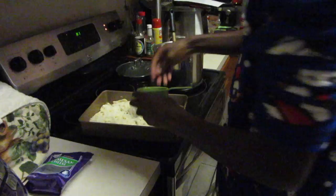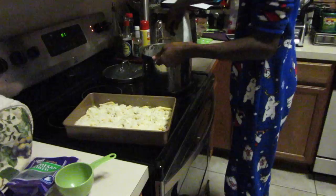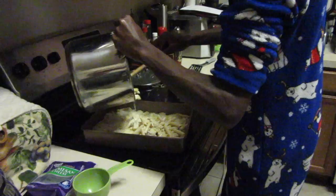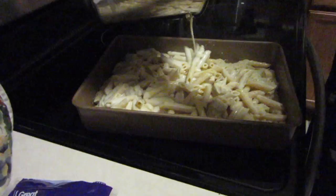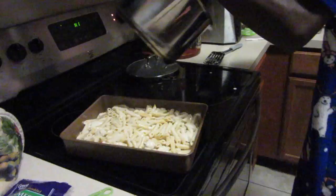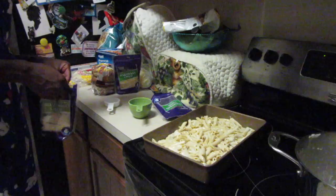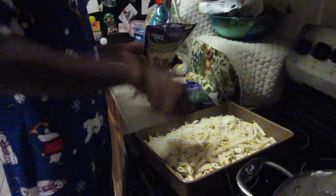Now we layer the remaining half of the pasta evenly on top — look at that. I feel like it's layered pretty evenly. Next we're going to sprinkle one more cup of mozzarella — this was a two-cup bag so I took one cup out earlier and now I'm sprinkling this other cup on top. This is where it gets really good — when you add all the cheese it becomes really thick and wonderful.